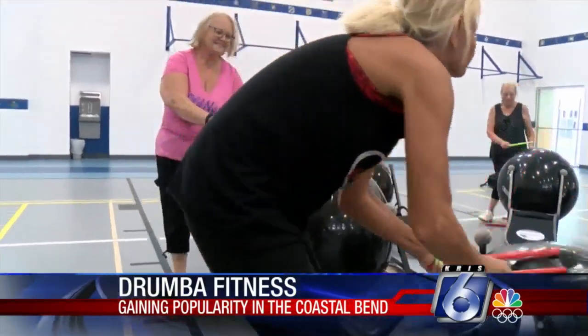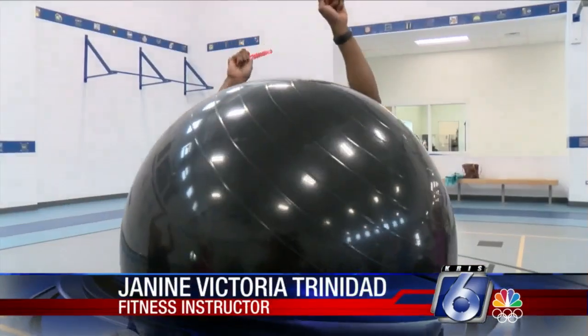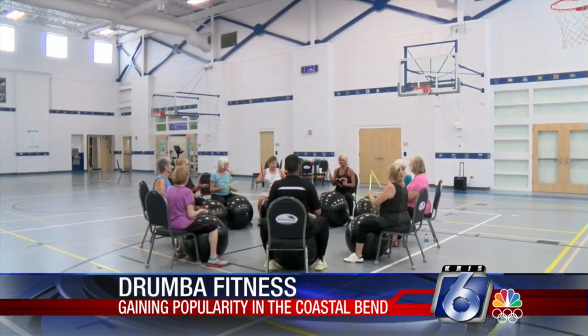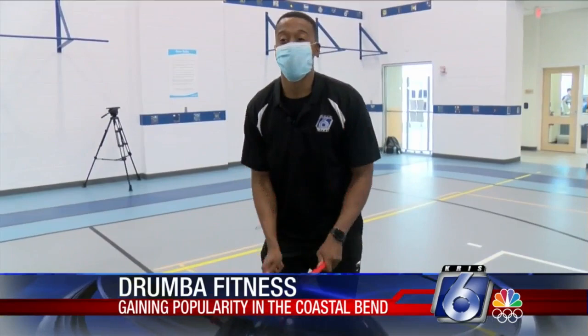You're moving and grooving. You're getting your core worked out. Your arms are worked out. You're getting everything — your legs. So of course I had to give it a try. And what's really cool about Drumba Fitness is that this is a full-body workout that can be done sitting down or standing up.